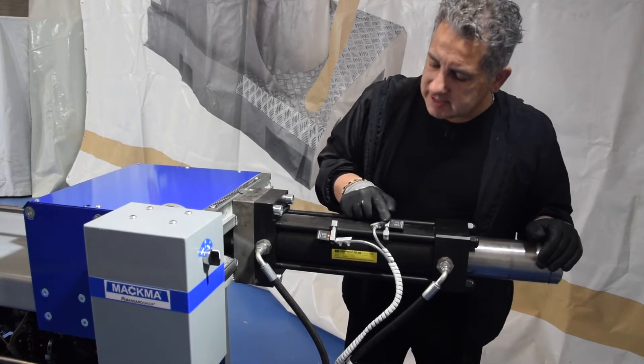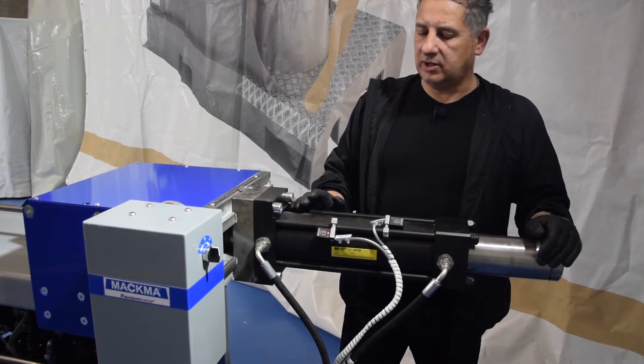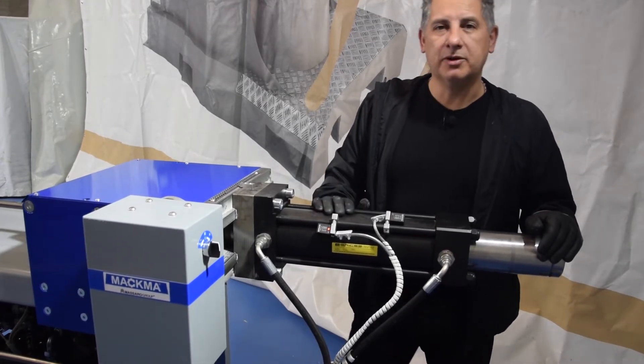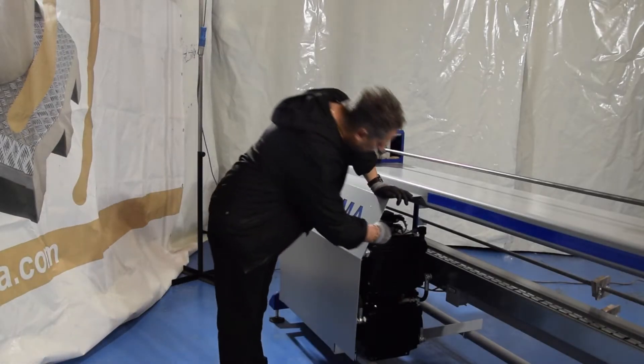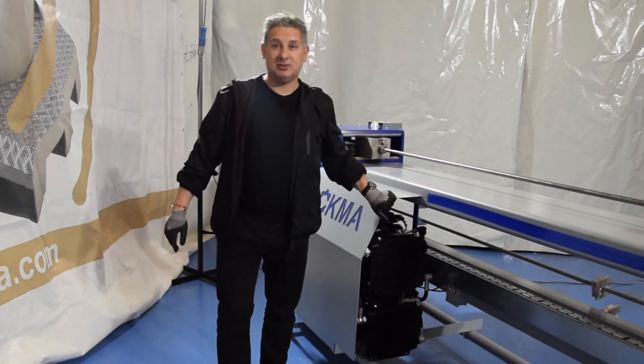Here we have two switches. These are controlling the piston that goes forward and backward for the mandrel bending. In here we have the hydraulic unit and the cooling system for the hydraulic oil — this is the heart of the machine.